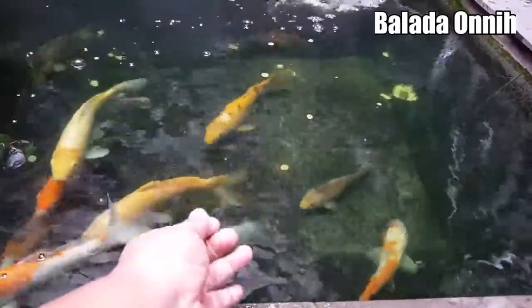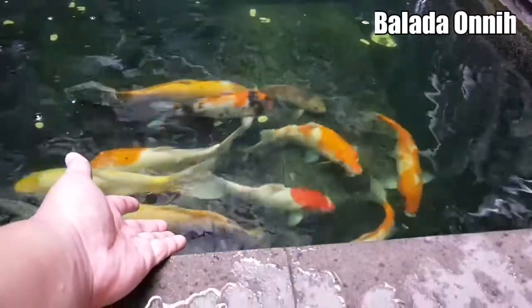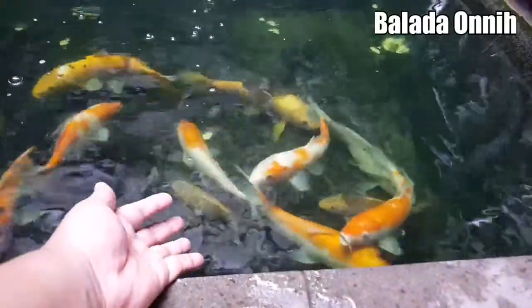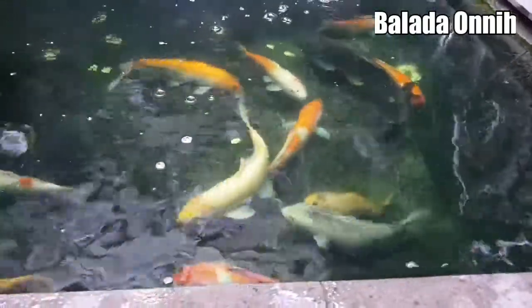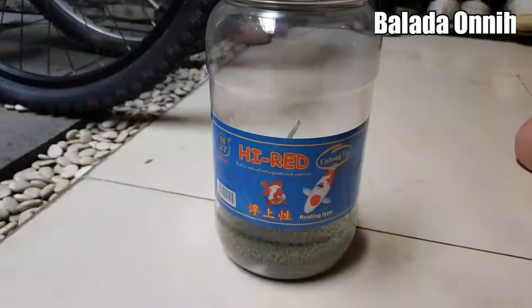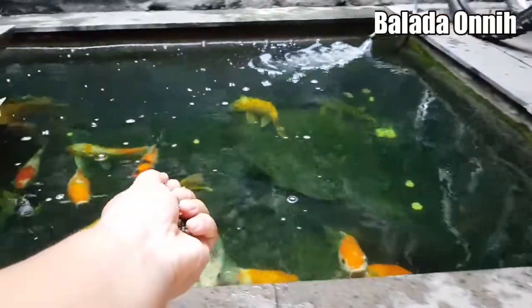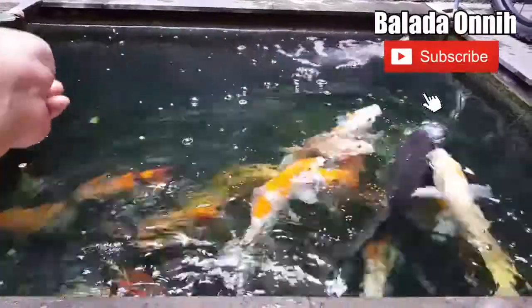Kumpul ya, nih. Ayo kumpul-kumpul. Bummicara, Bummicara, Bummicara, kumpul! Bummicara, tawa.